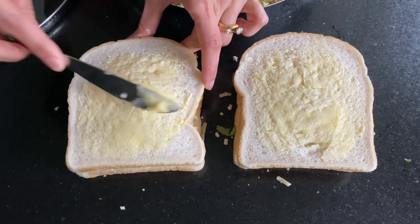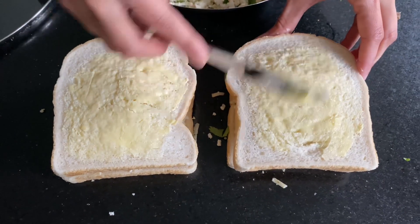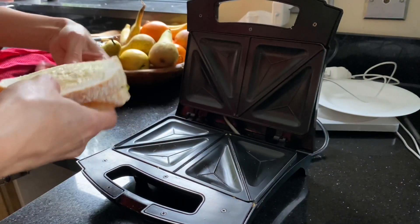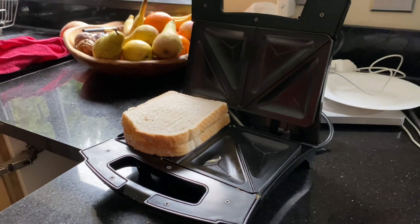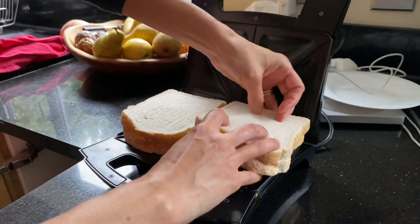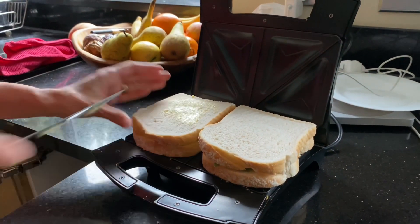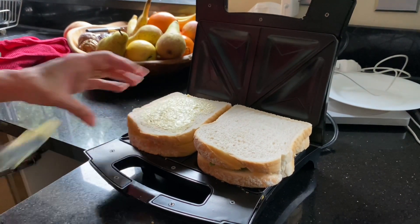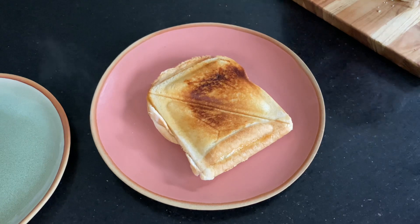Really important — get some butter on that bread to make it nice and crispy on the outside. This will take a few minutes to get nice and golden. There they are, piping hot!